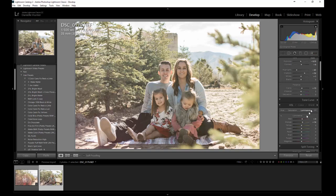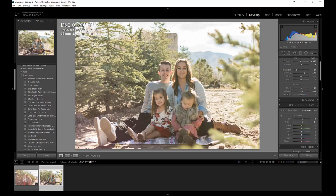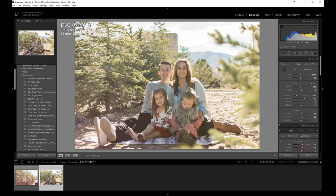Next step — grab a brush. Let me double check: vibrance, yes. You can work with vibrance a little if you feel like you lost some. I'm working in this section right here — this is all I look at when editing. Then I can go in later with a local adjustment brush and get rid of things I don't want.